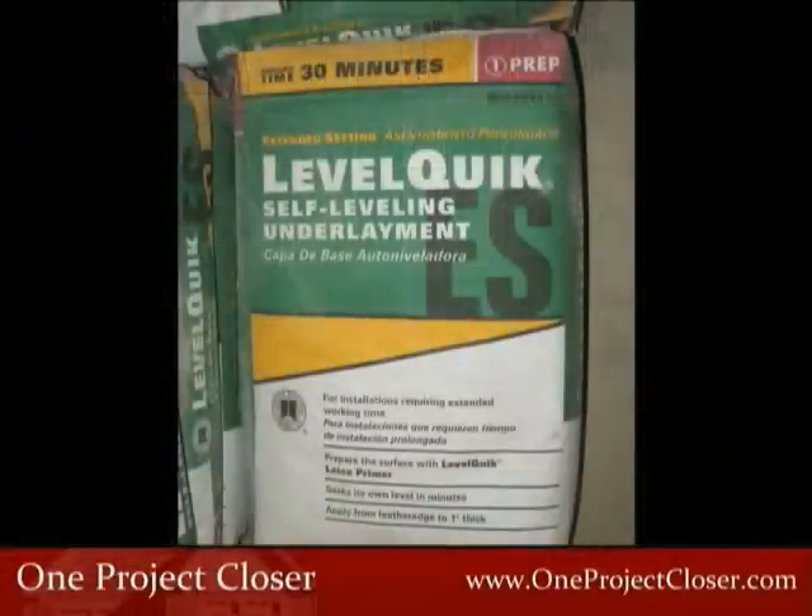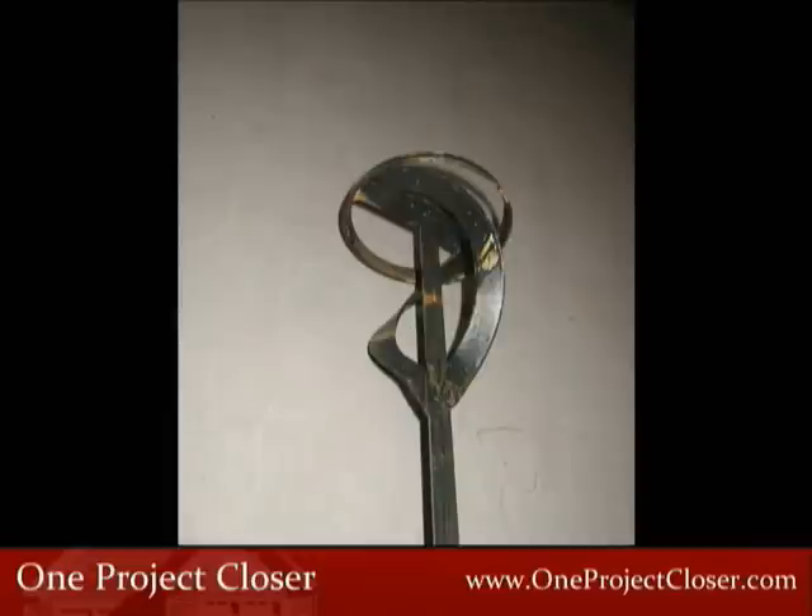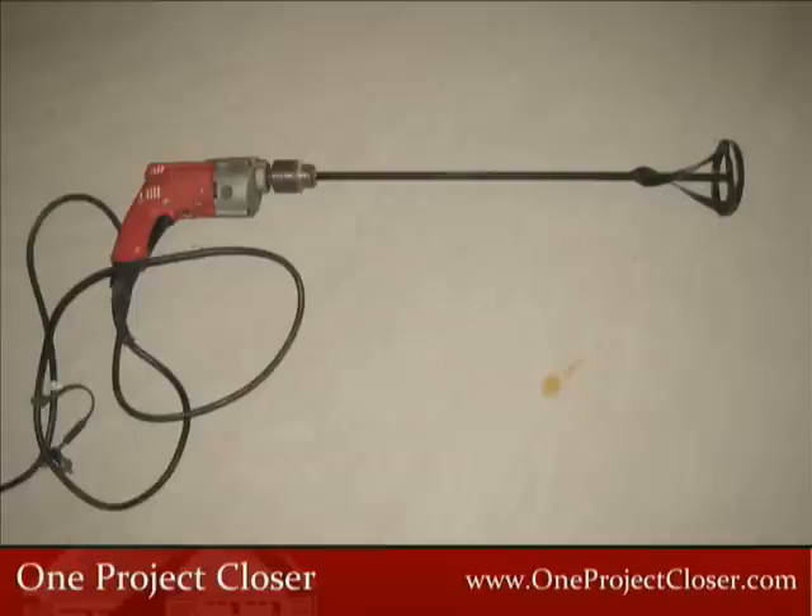For this pour, we're using LevelQuick ES, an extended setting self-leveling mortar. Most self-leveling applications will require the same basic steps. Our tool of choice for mixing the mortar is a 24-inch long, heavy duty mixing paddle with a 4-inch wide blade run by a half-inch corded electric drill.